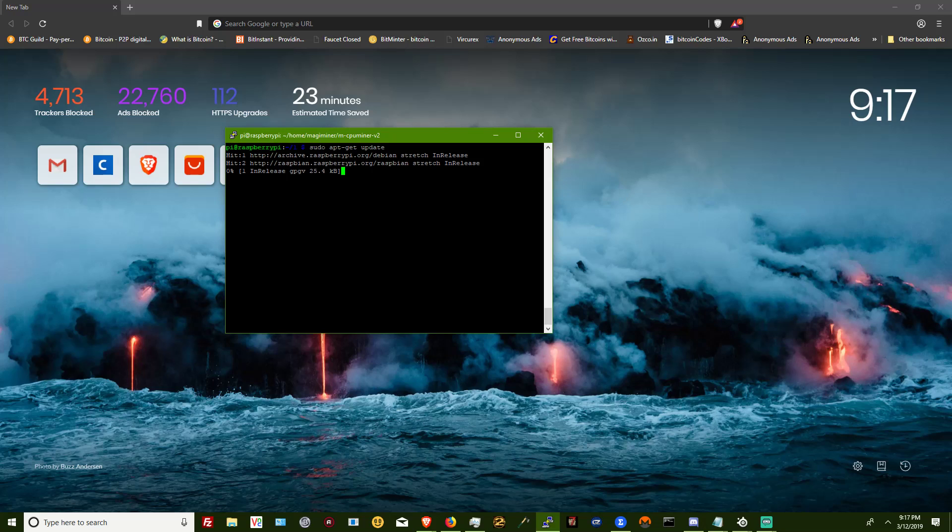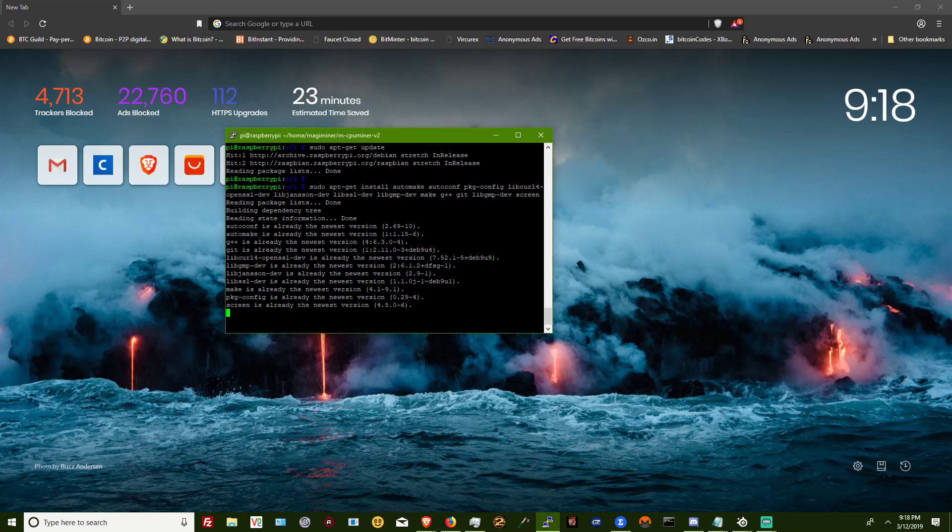The first thing you're going to want to do, as usual, is apt-get update. And then you're going to want to install the dependencies. I have all of these commands on my website — I'll make sure I link to them in the description. I've already installed these dependencies, so as you can see, none need updated.